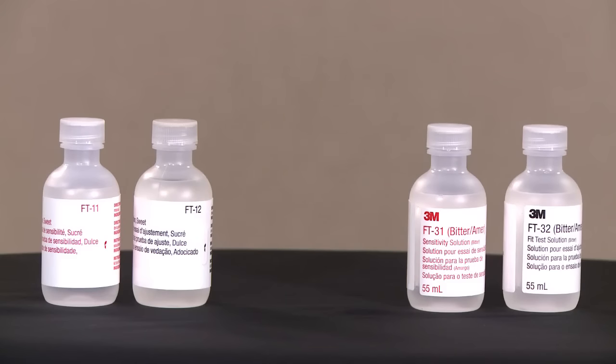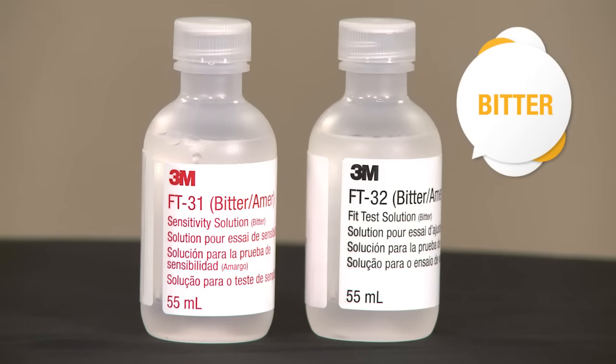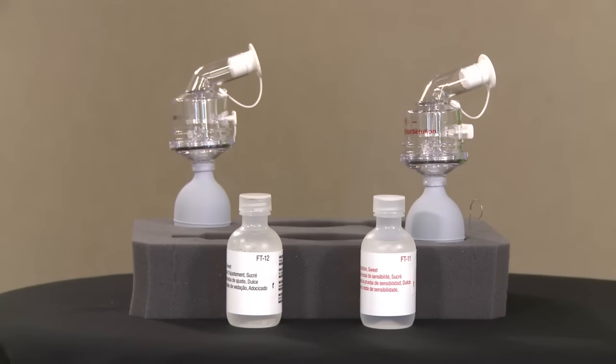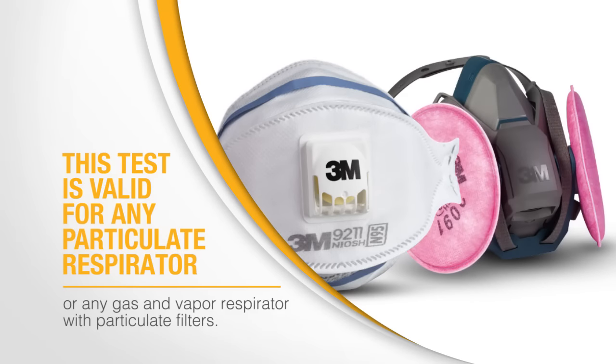One type of qualitative fit test can be performed with a mist that contains either saccharin, which is a sweetener, or a bitter-tasting substance known as Bittrex. The test process is the same for both test agents. Your instructor will tell you which material will be used for your fit test. This test is valid for any particulate respirator or any gas and vapor respirator with particulate filters.